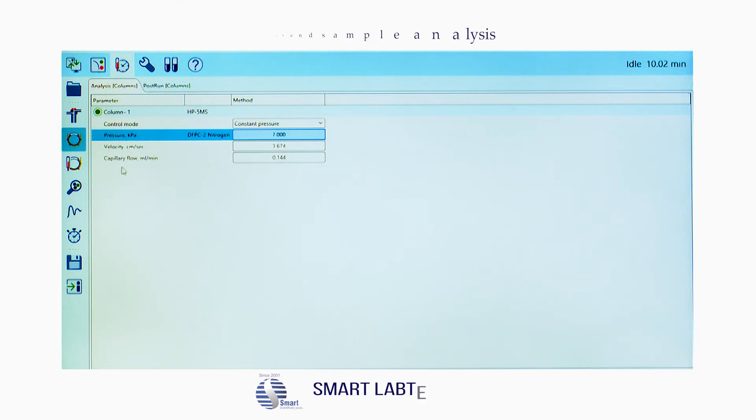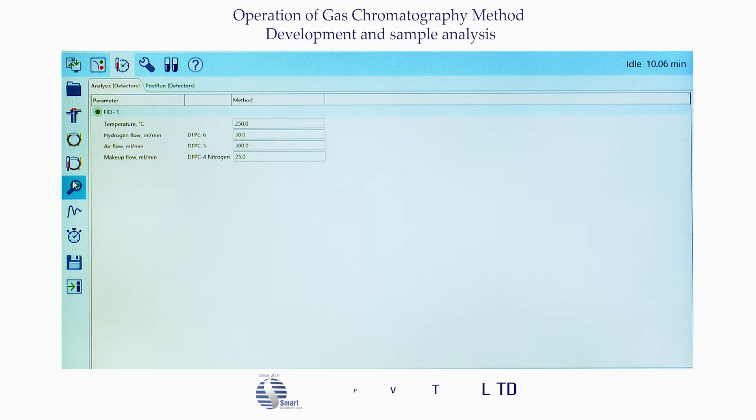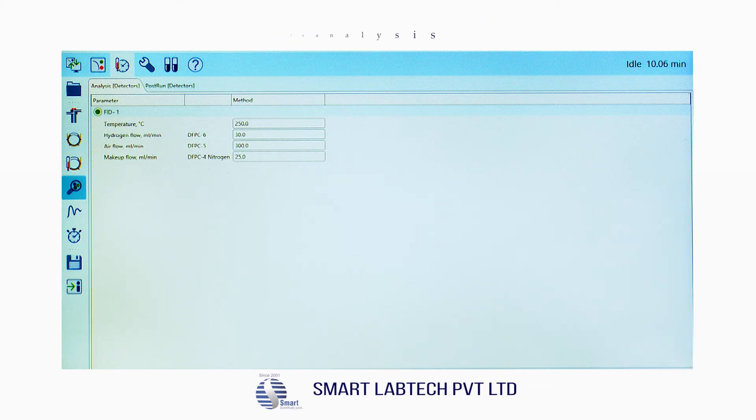Then click on the detectors icon — FID1 appears. Feed 250°C against temperature. Set hydrogen to 30 and air to 300 — for the highest sensitivity, maintain a hydrogen-to-air ratio of 1:10. Feed 25 for makeup flow in ml/min. Then save the method by clicking the save icon below.